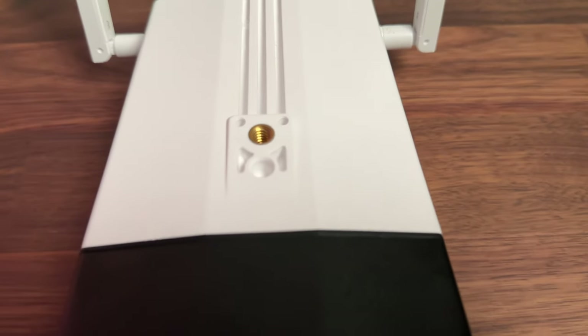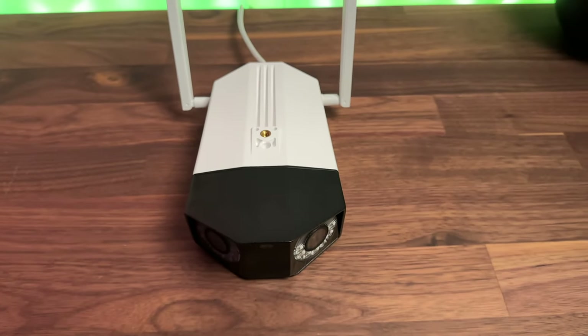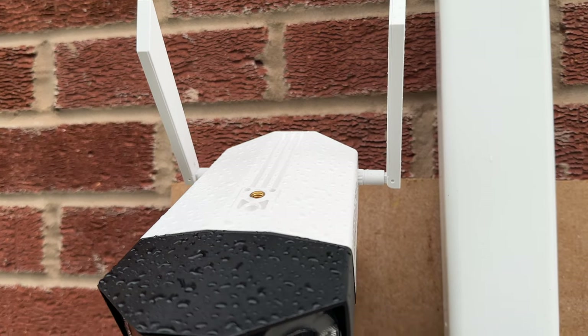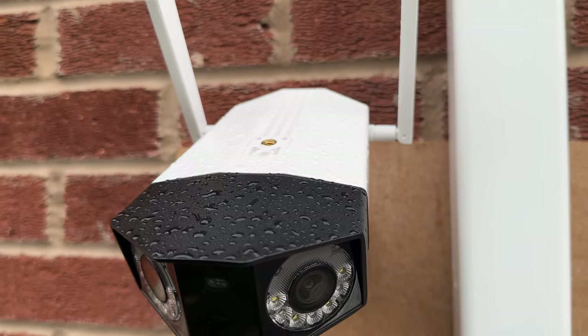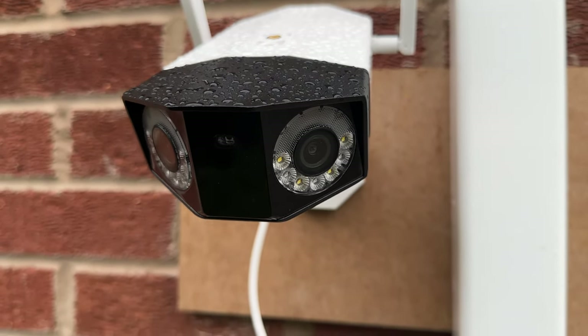Some tech specs: there's two-way audio, AI detection for person and pet — pet detection was in beta a while ago but we'll check if it still is. Unfortunately I don't have any pets to test with. There's color night view, infrared lights that see up to 30 meters away, and both 2.4 and 5GHz Wi-Fi built in. It can also be used with Reolink's NVR.